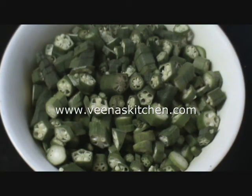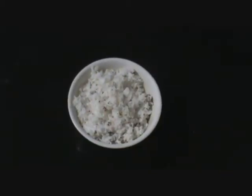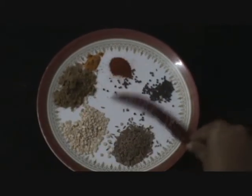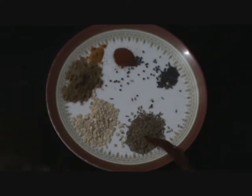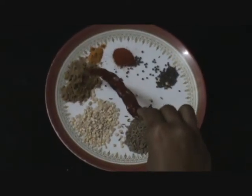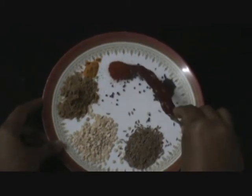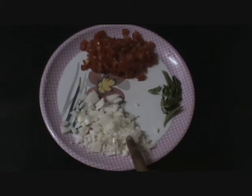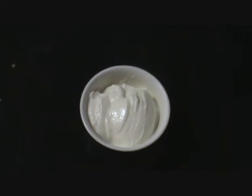We will require 500 grams of okra or lady's finger, cut into small pieces. Grated coconut, 1 cup. Spices: dried red chili, mustard seeds — less than half teaspoon, cumin seeds — 1 teaspoon, urad dal — 1 teaspoon, coriander powder — more than 1 teaspoon, turmeric powder — a pinch, and chili powder — less than half teaspoon. We will also require 1 cup of chopped onion, curry leaves, 1 cup of finely chopped tomatoes, and about 1 cup of yogurt.